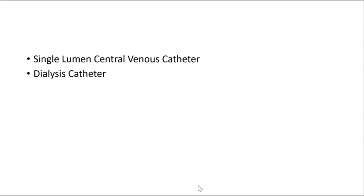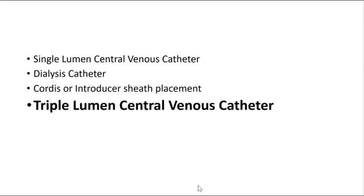There are many different types of central lines, some of which are listed here. For this video, we are going to review how to place a triple lumen central venous catheter, which is a very common catheter placed in the emergency department. The overall technique for placing each of these is the same.